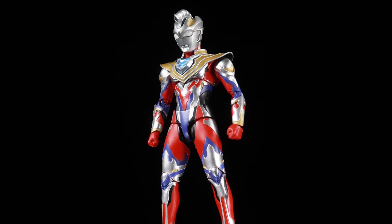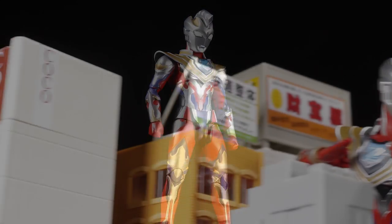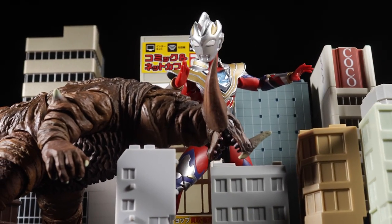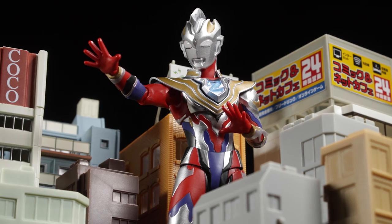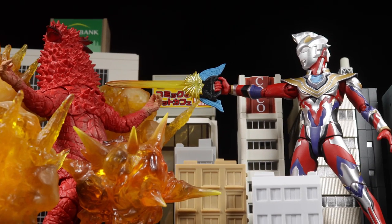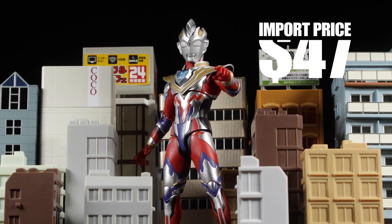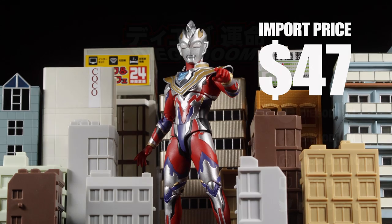As a whole, S.H.Figuarts Ultraman Zett Gamma Future turned out to be absolutely fantastic. The sculpt is well done, the paint apps are clean, the accessories are great, and Ultraman Zett is fully poseable. It would have been cool to get a few more Gamma Future effect parts, but what we have here is very cool. I absolutely recommend picking up Ultraman Zett Gamma Future. I imported my S.H.Figuarts Ultraman Zett Gamma Future figure for $47, which is totally worth it.